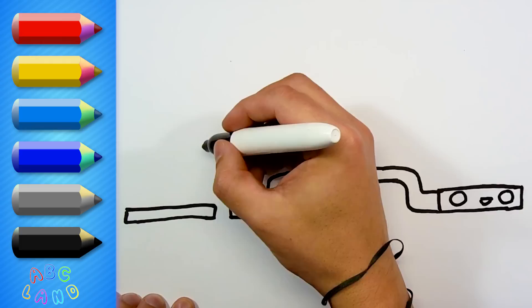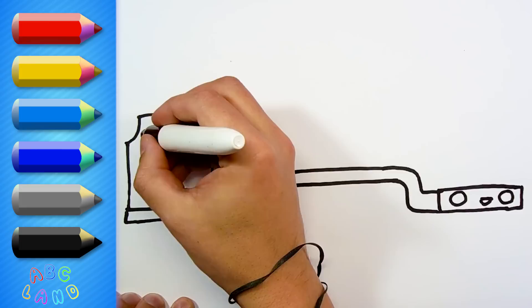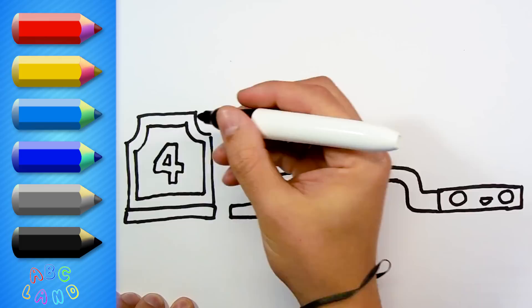Here I'm coming back to Gordon's wagon at the back. I will draw its main body, a couple of other lines, and, of course, number four at the very center. Do you know why? Right, because Gordon is the number four engine!